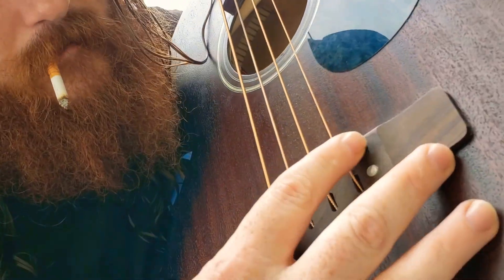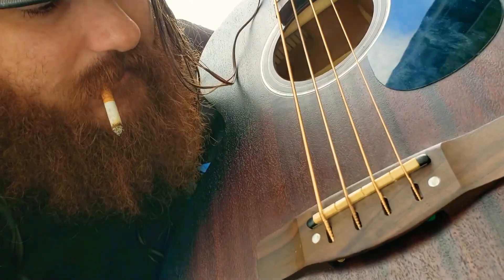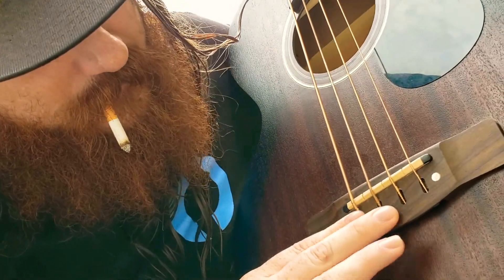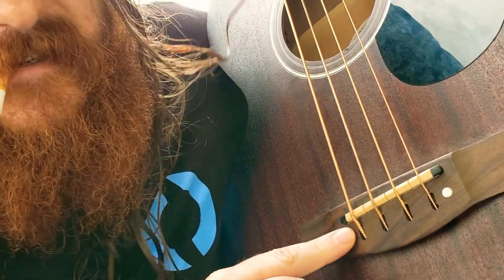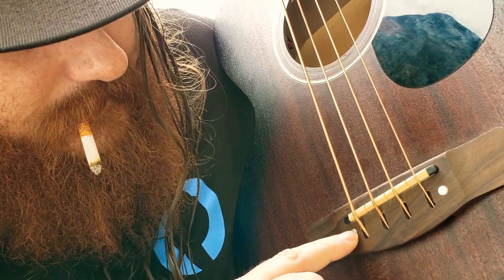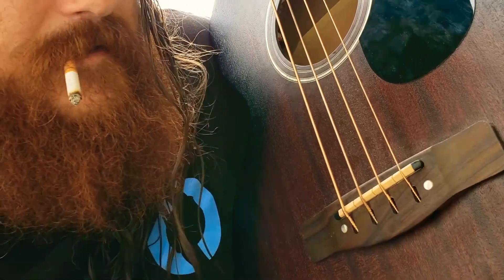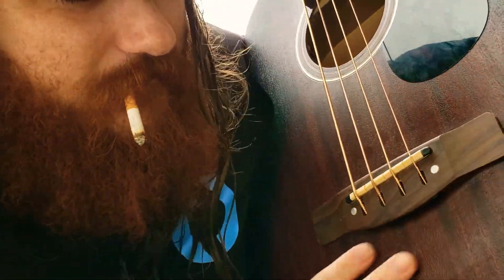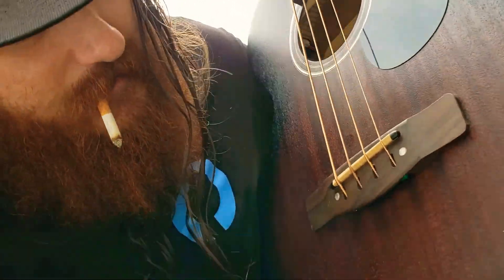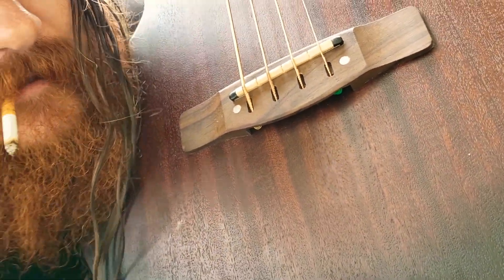Down here at the bottom it looks a little plasticky. Bridge overall looks nice, but these inlays are not flush and they're not centered — they have some glue on them. I just wish they didn't try so hard. Could have just left it plain, because the finish on this wood is absolutely insane.